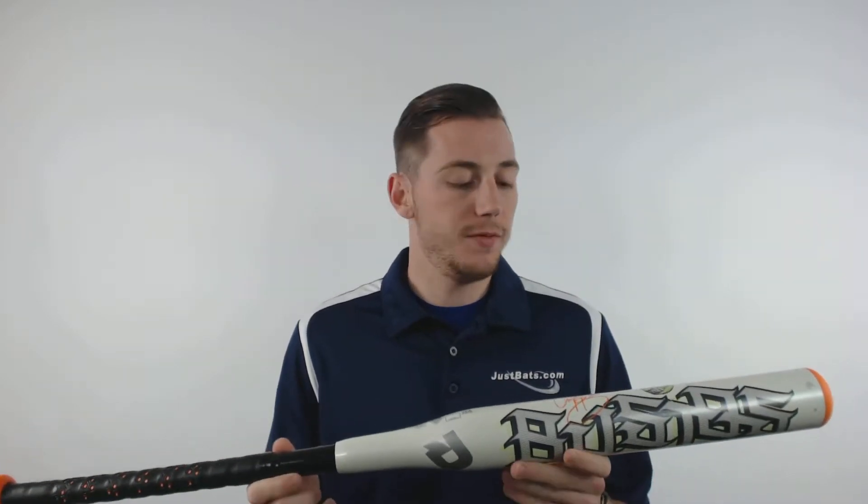Hey guys, this is Kelby with JustBats.com and this is the DeMarini Bustos Fast Pitch Softball Bat. This two-piece hybrid design features an alloy barrel with a composite handle. The composite handle helps eliminate sting to the player's hands on mishits.